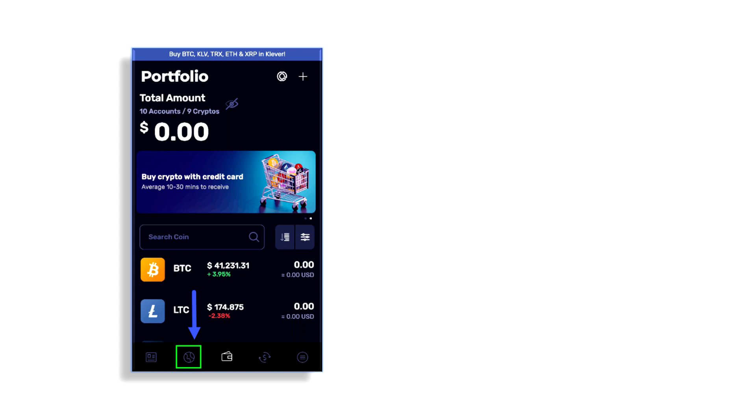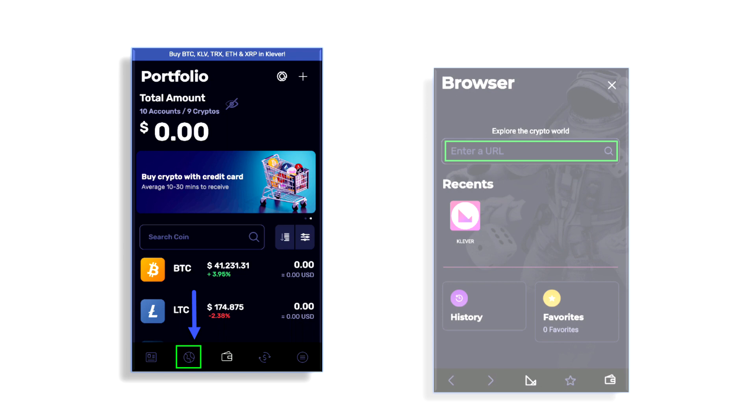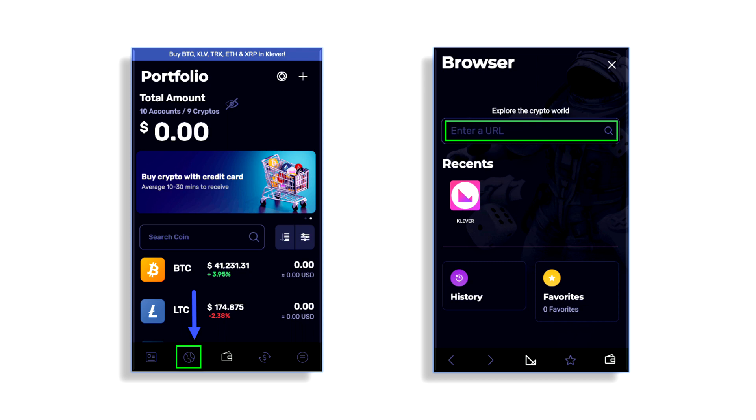Next you've got what looks like a globe icon in the menu — it's actually a built-in browser. This wallet has a built-in browser, which is pretty awesome and very convenient for those involved with smart contracts. It's already built right into the Clever wallet.